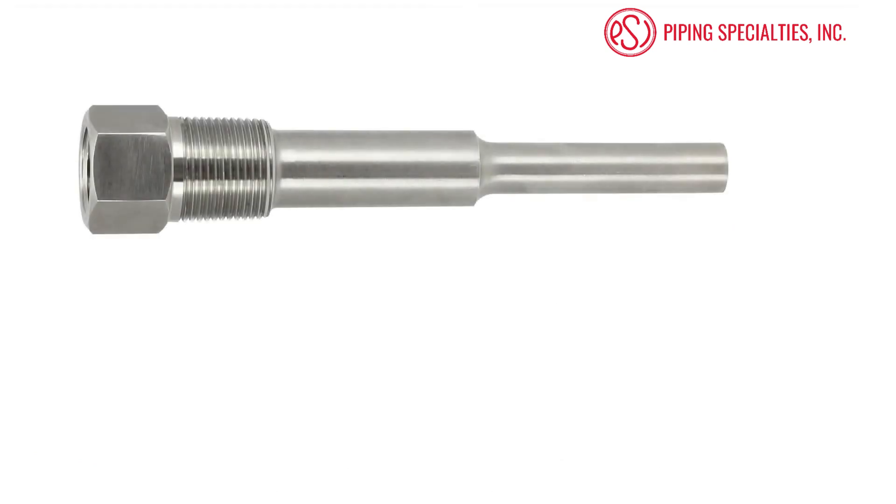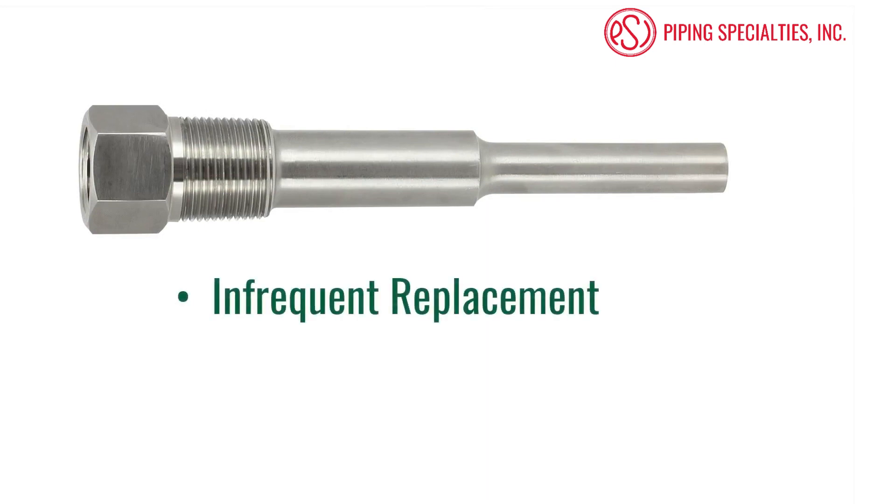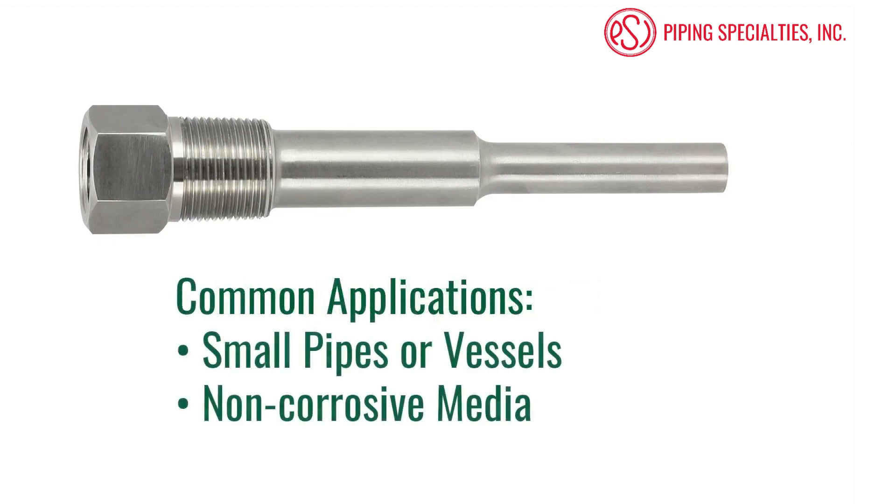The first type of thermowell we are going to cover is a threaded thermowell. Threaded thermowells are commonly used in the industry when the well will not be removed on a regular basis. These wells are normally threaded into a welded fitting, commonly referred to as a weld-o-way, on the pipe or vessel. Common installations include smaller pipes or vessels where corrosion is not an issue.